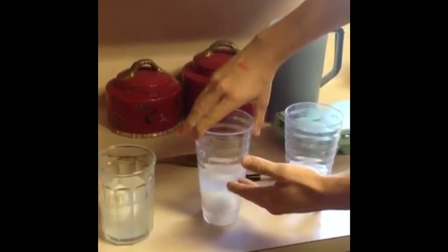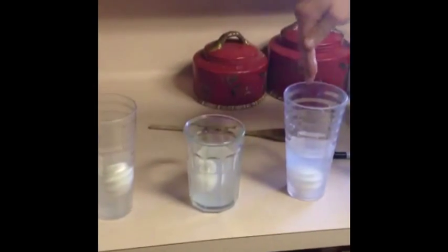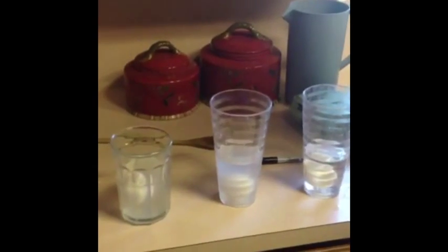Now, judging from what we've seen, it appears that in between the dilutions of three-fourths a cup of water and one-fourth a cup of salt water, and one-half a cup of each, the egg will float. So, this being said, we'll need to further dilute to find out more.